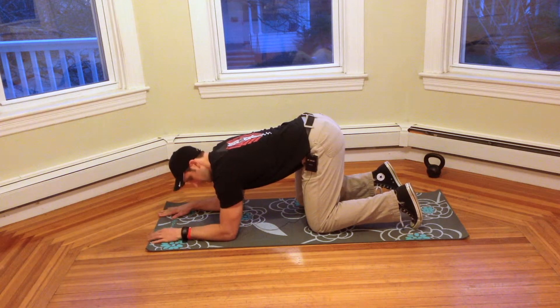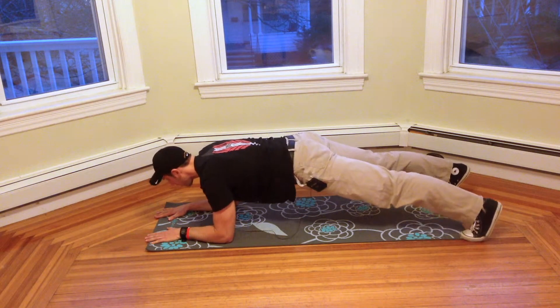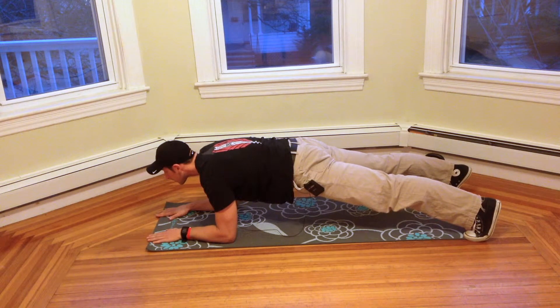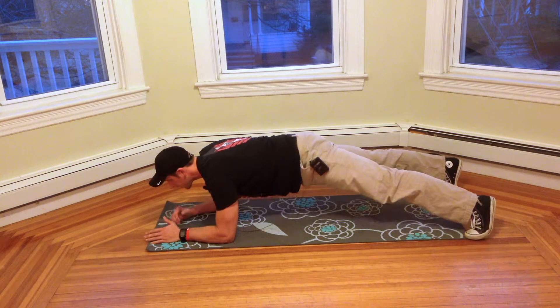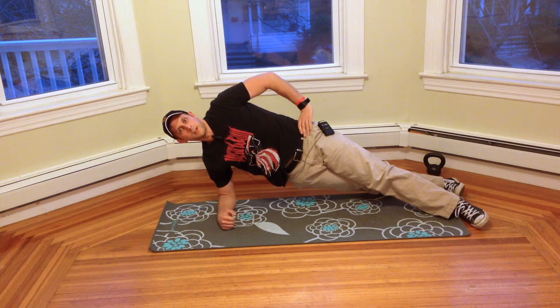Get set up. Elbows are under the shoulders, feet are hip width apart. And then from here I'm going to simply roll onto my side.